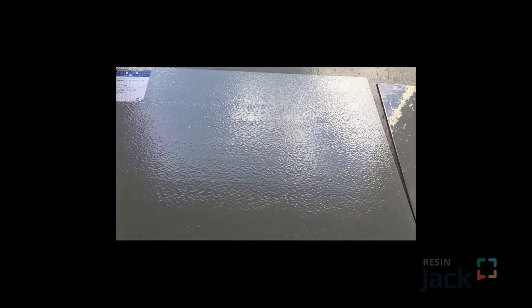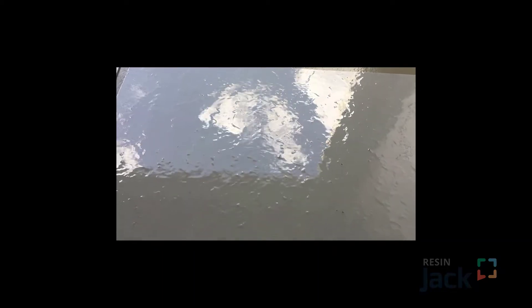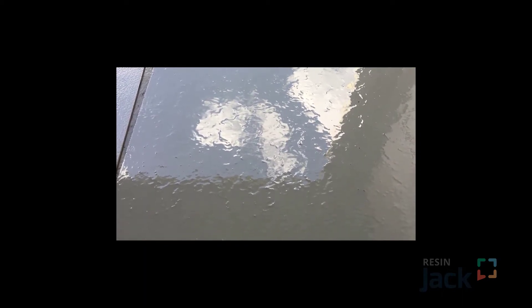This one here ended up with a slip rating of P0, and essentially it's just straight epoxy. So it's relatively smooth even though you can see a ripple texture there. This was also a P0. The difference here is the textured base coat is an epoxy and the top coat is a urethane, a gloss urethane.